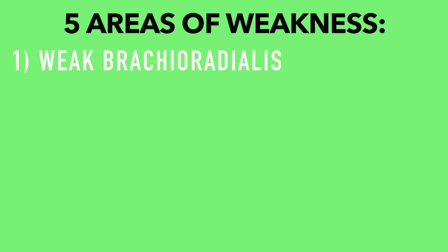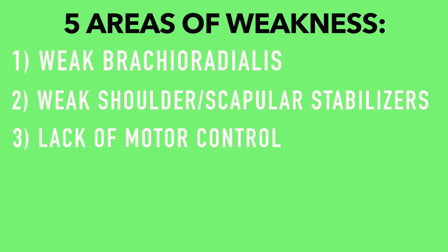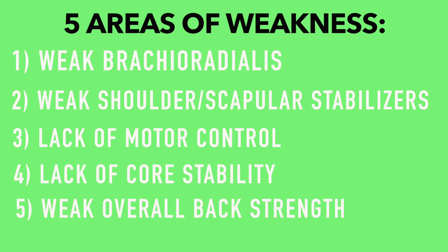They are: weak brachioradialis, which is a muscle in your forearm; weak shoulder and scapular stabilizers; lack of motor control, which is basically just teaching yourself how to pull yourself up; lack of core stability; and weak overall back strength.